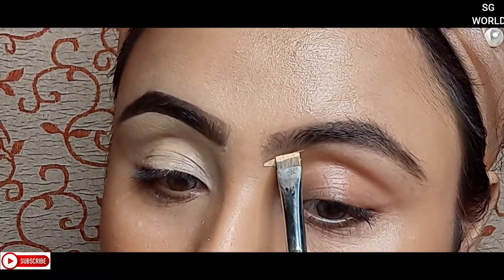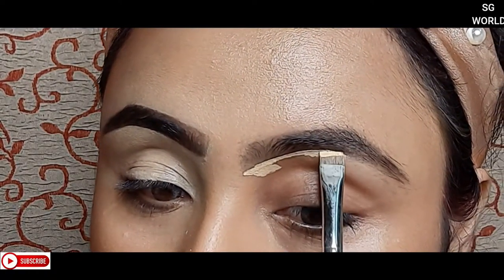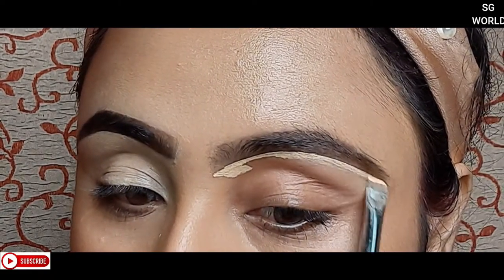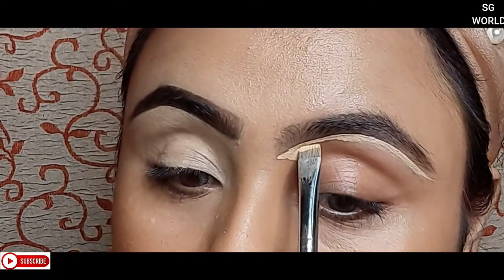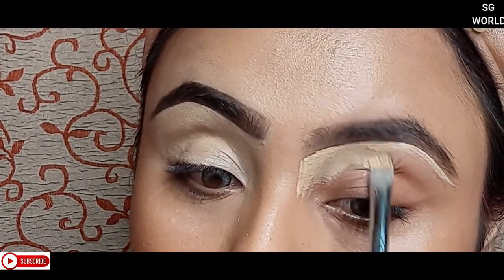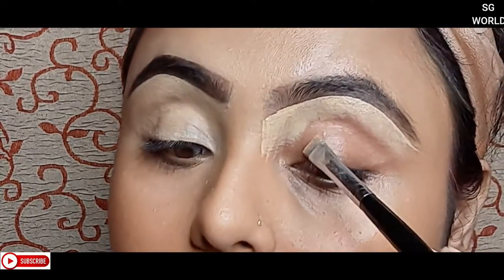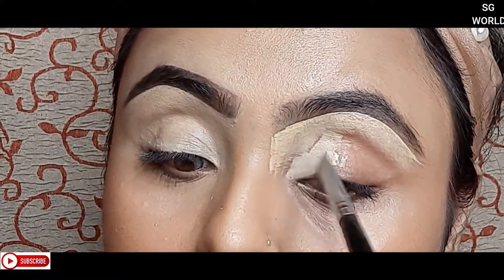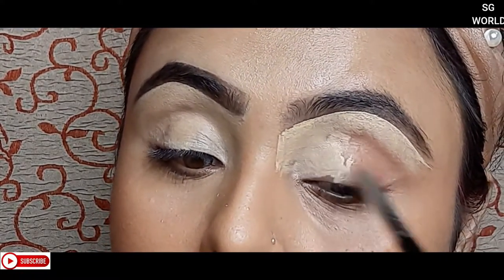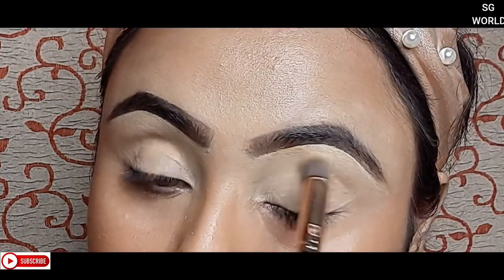I'm going to use a little brush, then clean up my eyebrows with the same Wet n Wild concealer in the shade Medium Toasty using a flat top brush on my brows. I am also using that same concealer on my eyelid as an eyeshadow base, then setting it down with some loose powder.